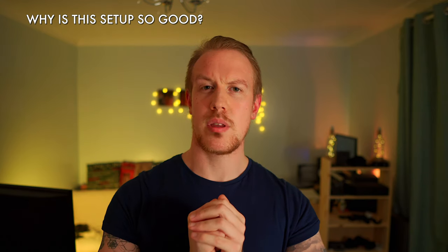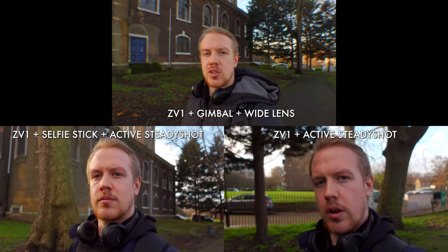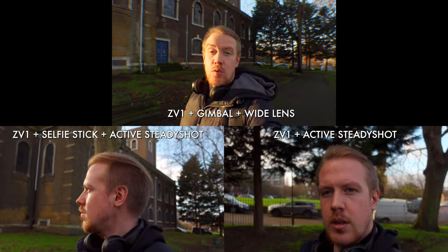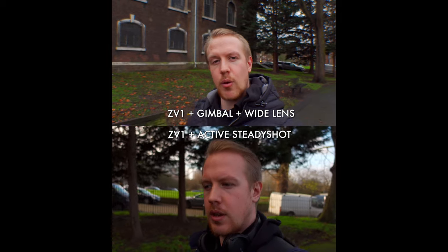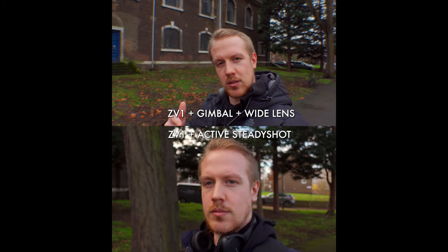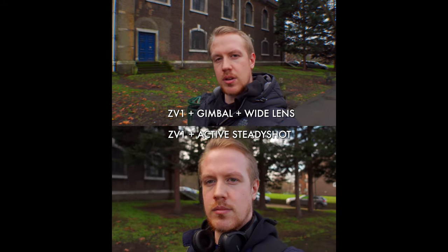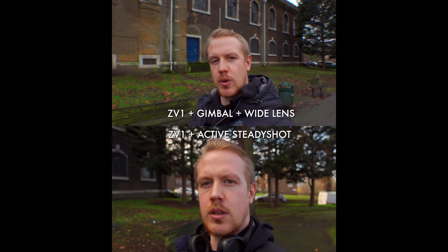So why is this setup so good? First, you can get a super wide viewing angle, far more than the ZV-1 can achieve on its own or even with a decent size selfie stick. And if you want to get a closer or different viewing angle, it's as easy as pulling in your arm from being fully extended or experimenting with the tilt of the gimbal until you get the shot you like. Plus, you're going to get great stabilization, way better than anything the ZV-1 can offer. If we look at some examples, we can see the big improvement to both field of view and stability — it's like upgrading from Steven Seagal to Arnold Schwarzenegger.